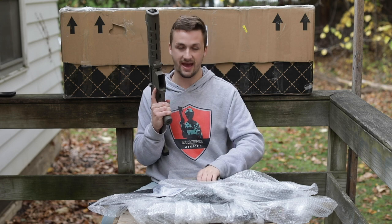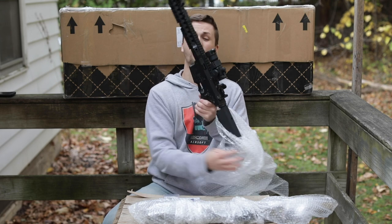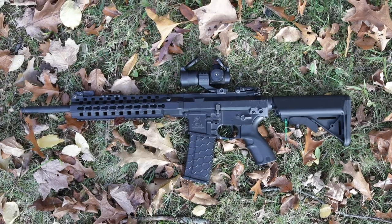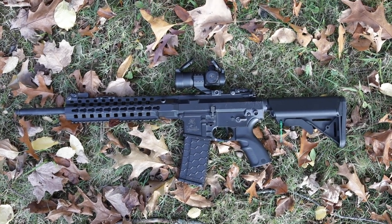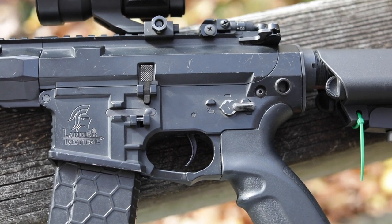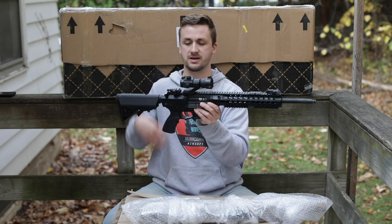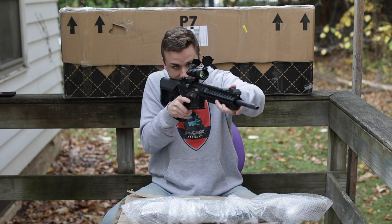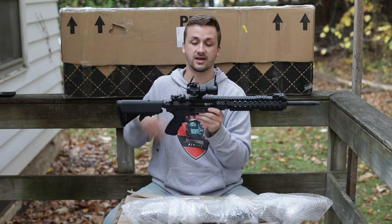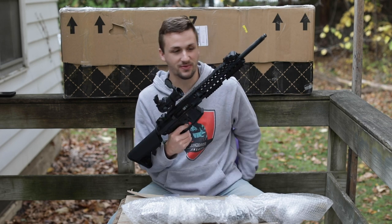Gun number two is definitely one of his older guns - it's a Lancer Tactical Lonex kind of build, which is actually really interesting. I don't think I've ever seen one of these before. I really like the lines and the body - the controls look really cool. I love serrations and flared mag wells, it looks super good. There's some sort of rail cover up top. It has an Aimpoint Comp M2 replica up top - out of batteries, but it looks like it has a blue reticle option, which is pretty cool.